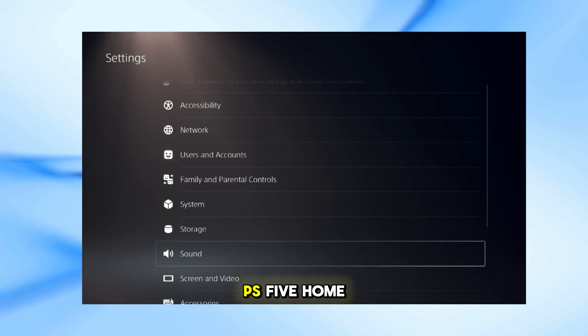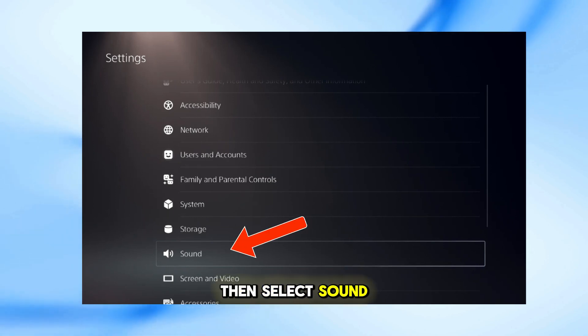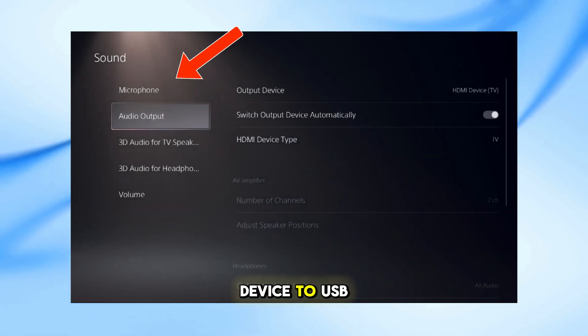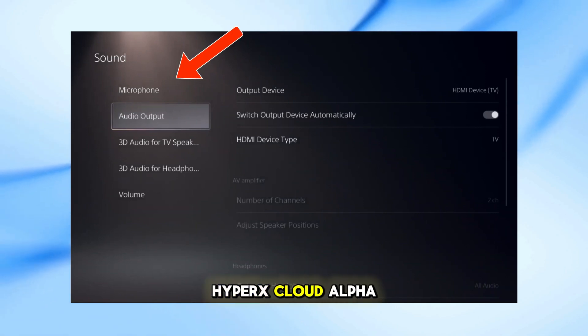Navigate to the PS5 home screen and select Settings, then select Sound. Under the Microphone section, set the input device to USB headset, HyperX Cloud Alpha wireless.